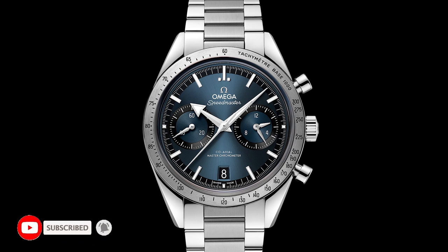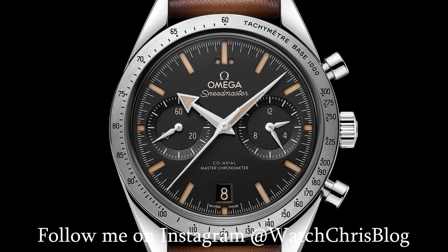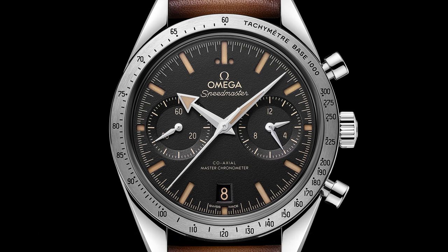The automatic is about 41.5 millimeters with a bi-compax layout. It's basically a reinterpretation of the original 1957 Speedmaster — not a recreation, more of an interpretation. However, there have always been complaints about the thickness due to the automatic Caliber Omega 9300, and a lot of people saying it misses the mark because of that thickness and the bi-compax layout.